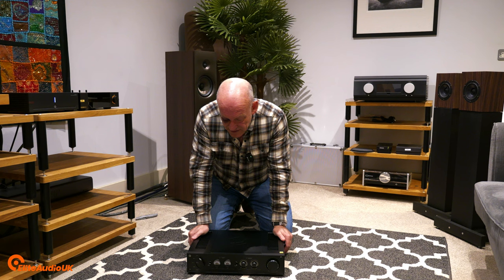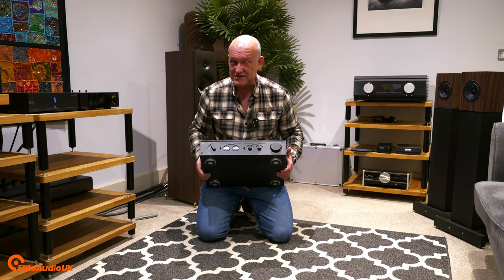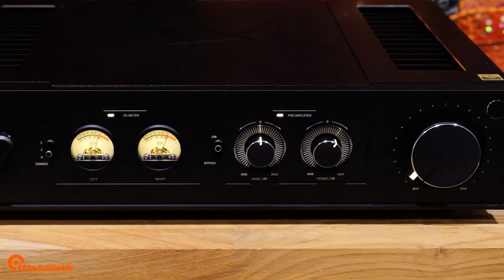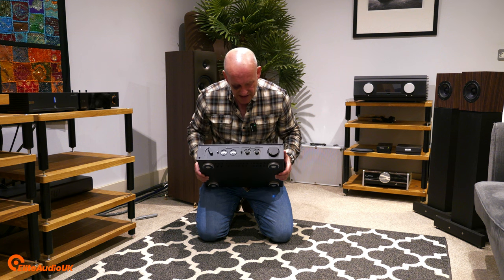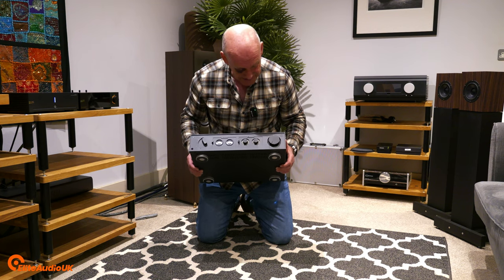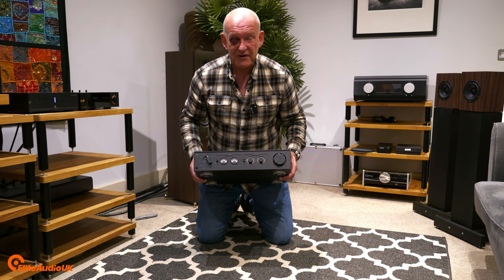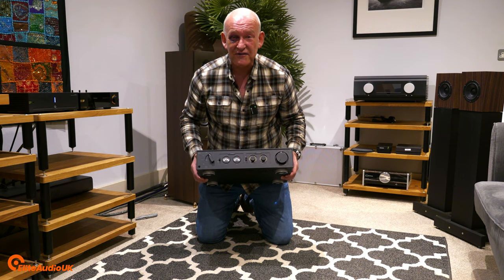It's a 250-watt into 8-ohm amplifier, which is a tremendous amount of headroom. It has tone controls, which I personally like, that give you up to plus or minus 15 dB of gain for both bass and treble, giving you tremendous scope to tune this to exactly how you want it to sound. I just love the look of it. Let me get it set up, we'll have a quick chat about the amp, and we'll see what it sounds like — that will give us the basis for our future review.